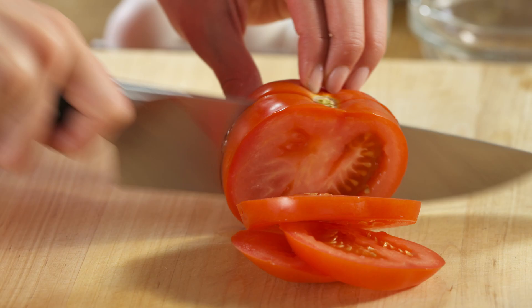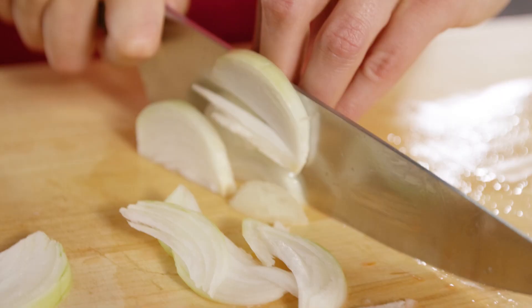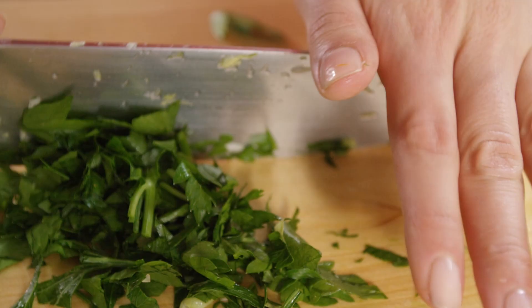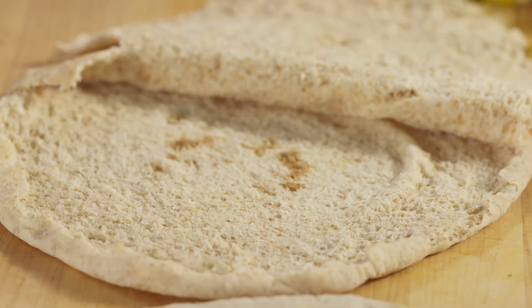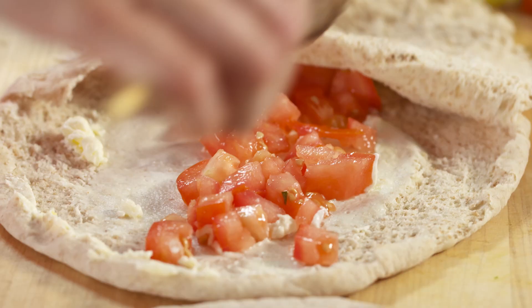Done with my garlic. Now I just gotta chop up some veggies. Remember my homemade pita? Every year in my hometown, we host a Lebanese festival and I always wrap thousands upon thousands of these things. So delicious.